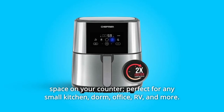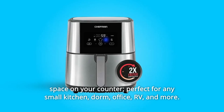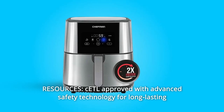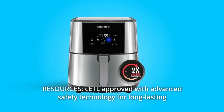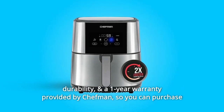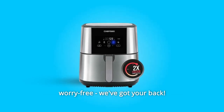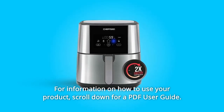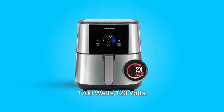Number 8: Space-Saving. Saving space on your counter — perfect for any small kitchen, dorm, office, RV, and more. ETL approved with advanced safety technology for long-lasting durability, and a 1-year warranty provided by Chefman so you can purchase worry-free. For information on how to use your product, scroll down for a PDF user guide. 1700 watts, 120V.